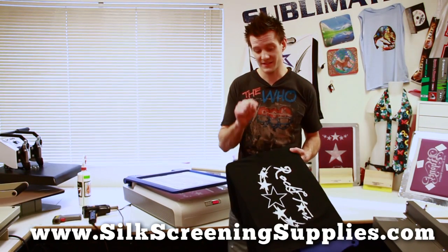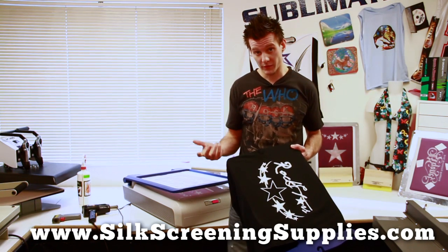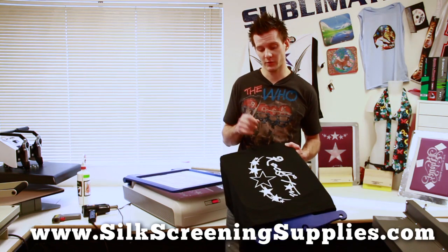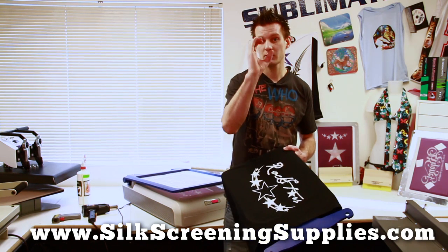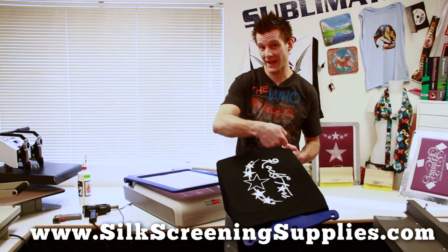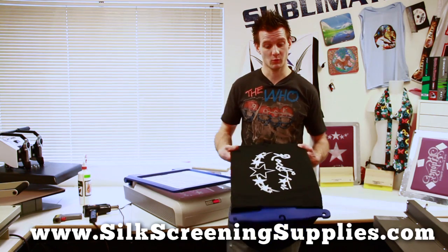Now with plastisol ink, this does not dry until it reaches 320 degrees. There are a couple different ways you can dry it — one is with that heat gun, but basically every section of the shirt has to reach 320 degrees. You want to focus on about a 4-inch round circle and do each circle for about 30 seconds. You've got to make sure to overlap the circles because if the ink doesn't cure, it will wash out pretty much the first wash.